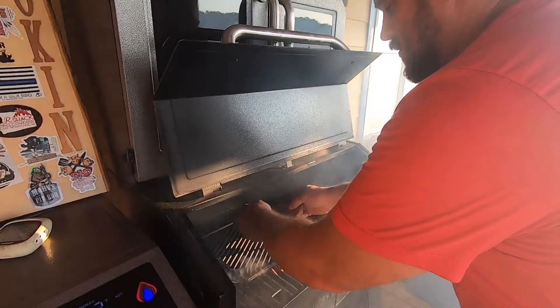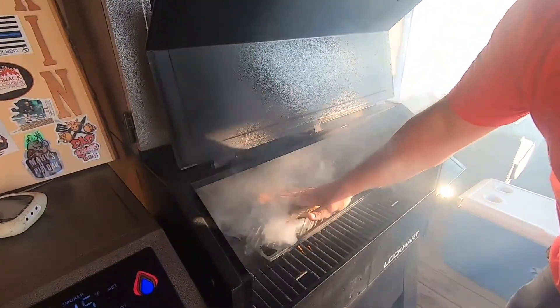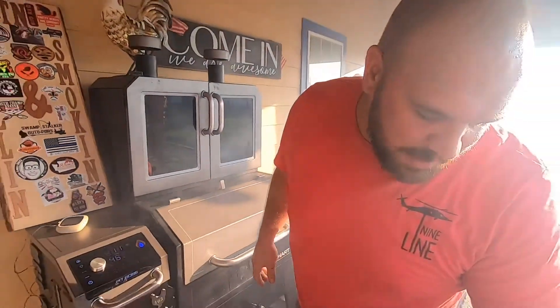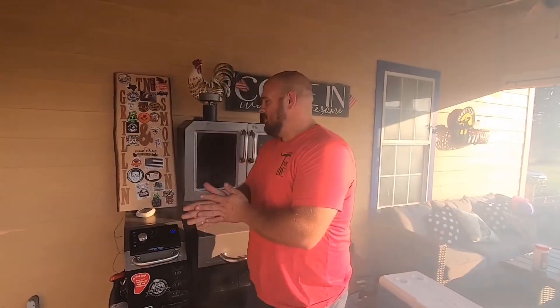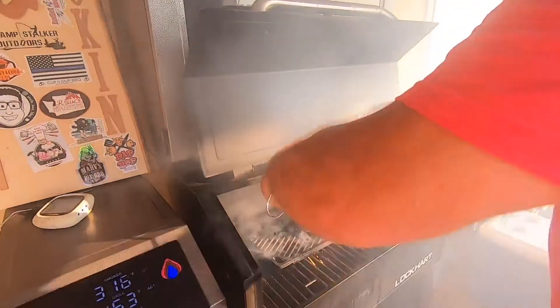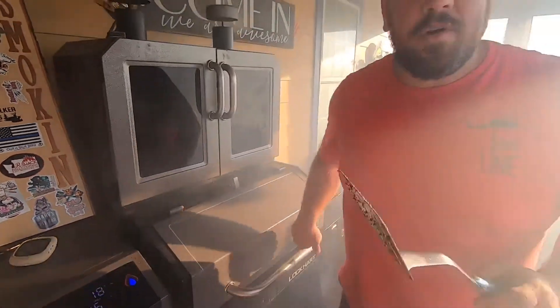I'm going to put this steak on just like that and push down on it a little bit. Got my timer started, and here in about a minute and a half we're going to do a little rotate to it, then flip her and do the same thing to the other side. All right, we're going to give it a quick little turn here — close it back and go for another minute and a half.